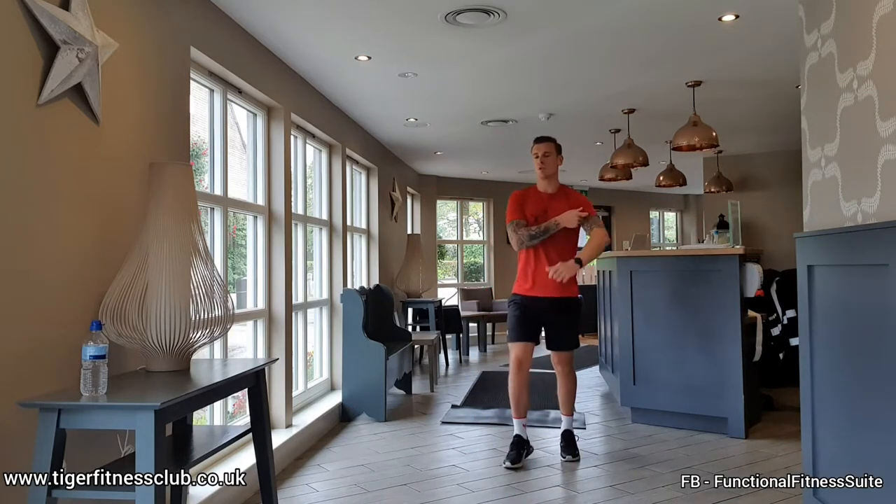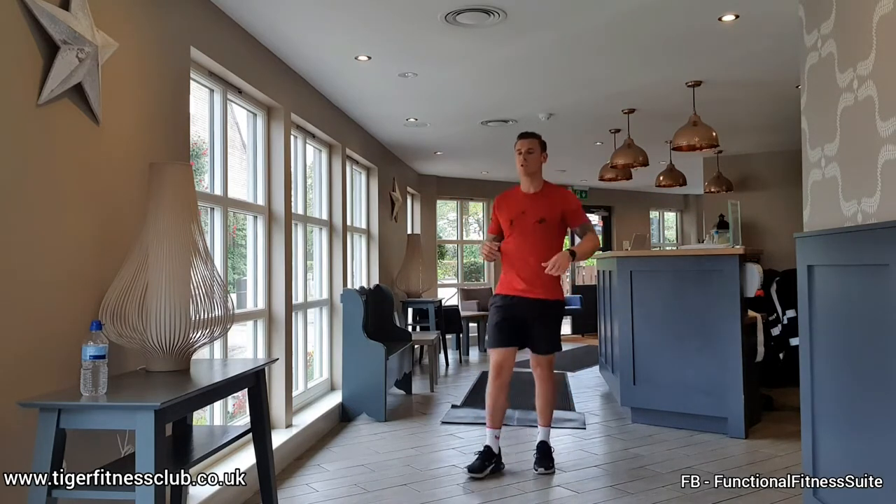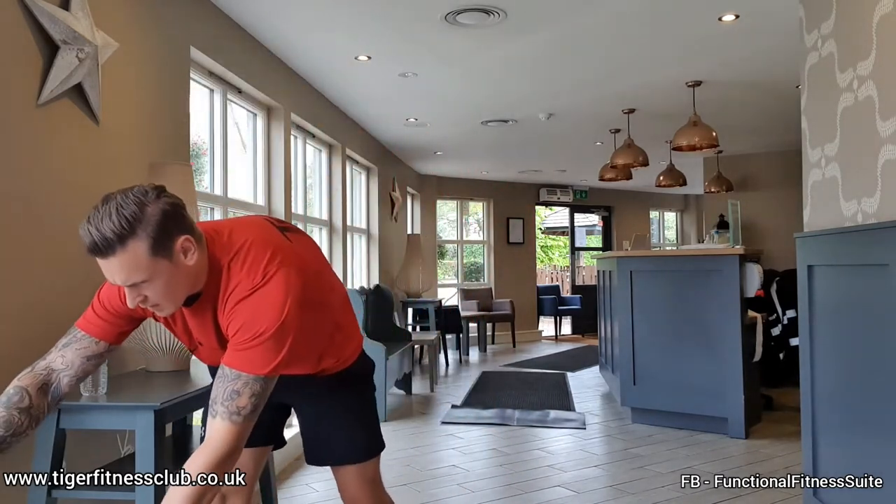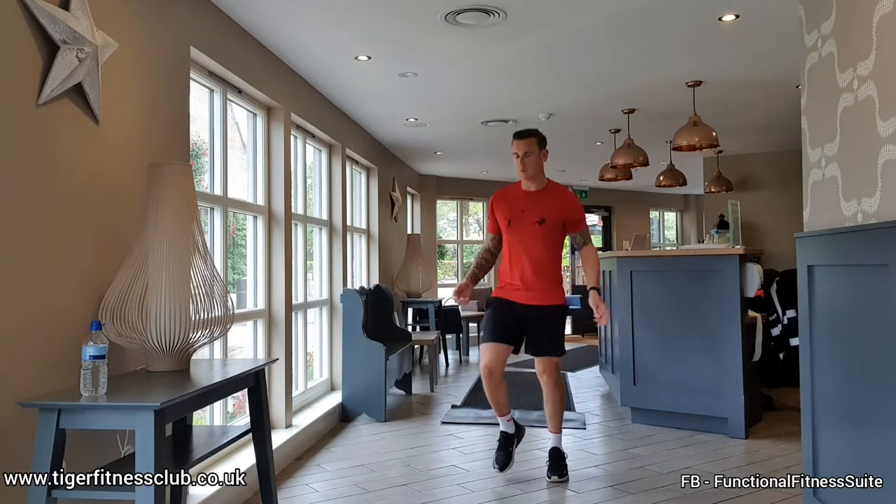Right, just start with a nice casual jog on the spot, just to loosen off. First exercise: 180 walkout press ups.